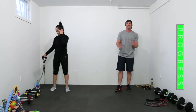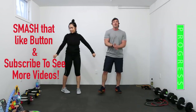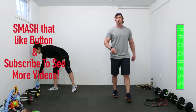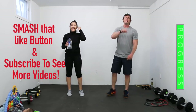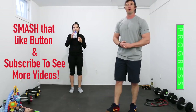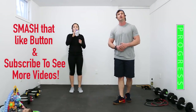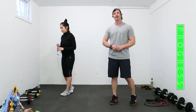We are done — good job! If you like this video, smash that like button! Consider subscribing. If you followed the workout till the end, leave a comment and let us know what you thought. Until next time, see you guys!